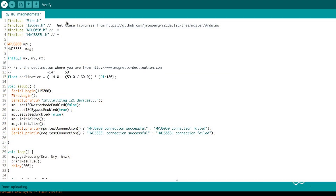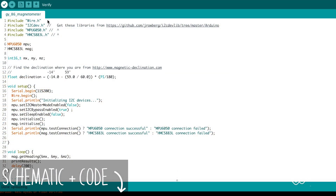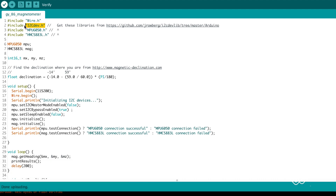The GY86 contains a magnetometer. It has a fancy name but all we're using it for is a compass. You don't need to change any connections, but let me talk through the code to get the compass value. We start by including the Wire library because we're using I2C, then the I2Cdev, MPU6050, and HMC5883 libraries. You may be wondering why we need the MPU6050 library — it's because to talk to the other sensors on the GY86 we must go through the MPU6050. So we create instances of the MPU6050 and then the HMC5883.